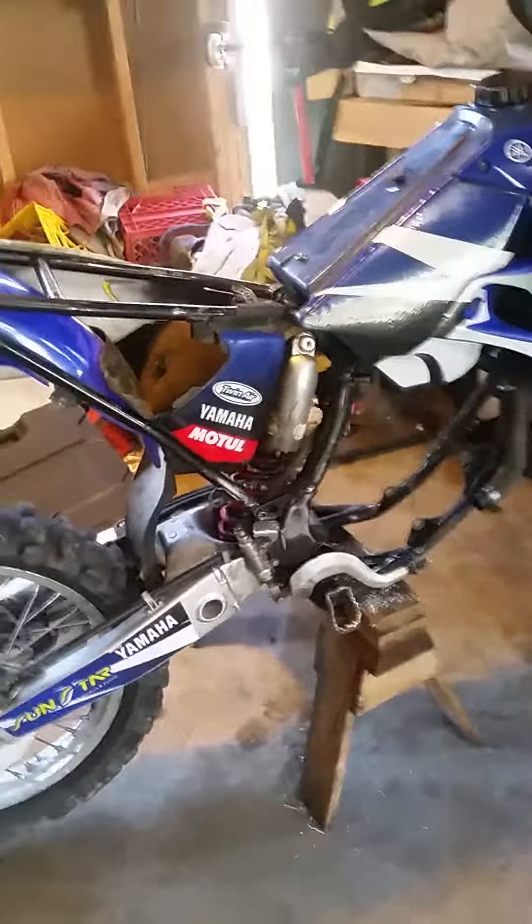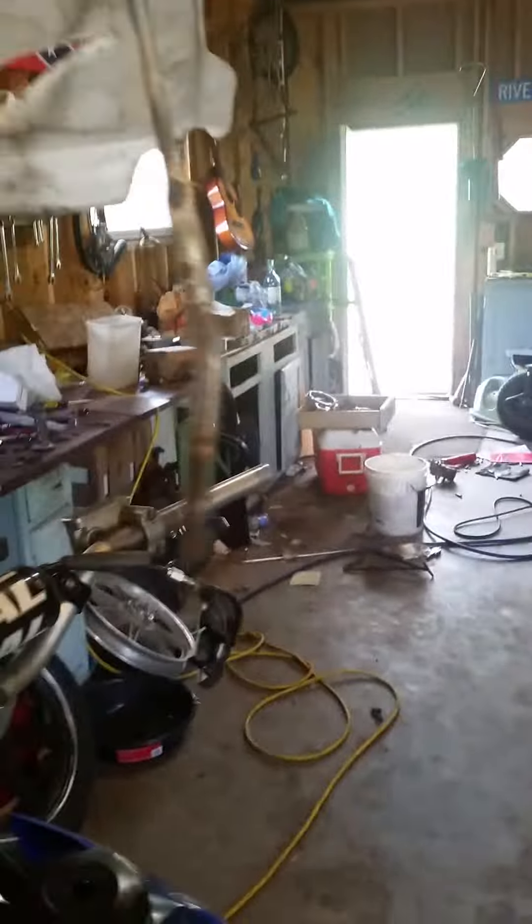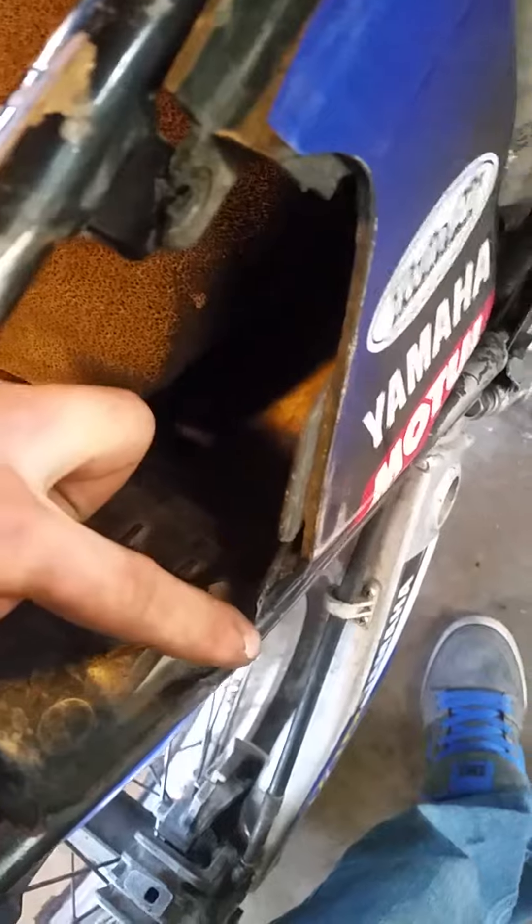Notice right there — that mount is gone for my number plate. I tried rednecking it; I just put a bolt and tapped it so I could run a bolt between the two number plates. It worked but it sucked — it vibrated loose over time — so I figured I had to come up with another mount.